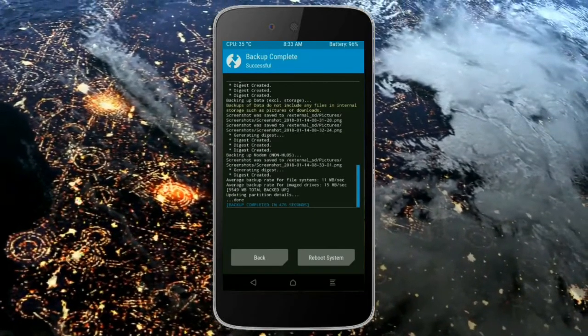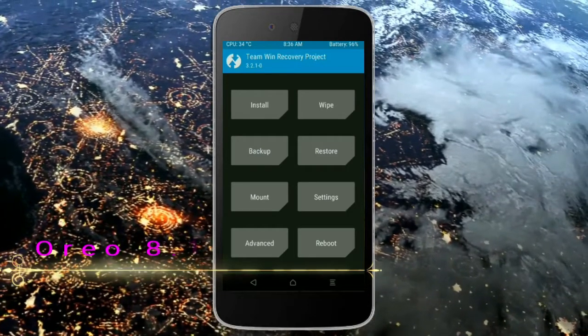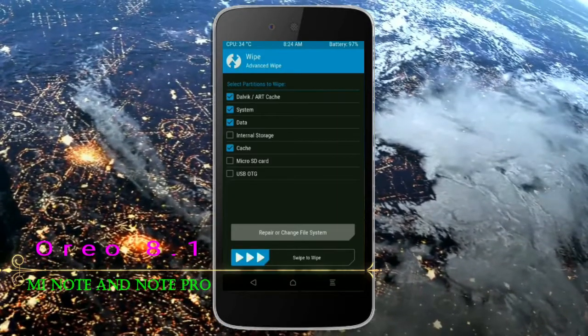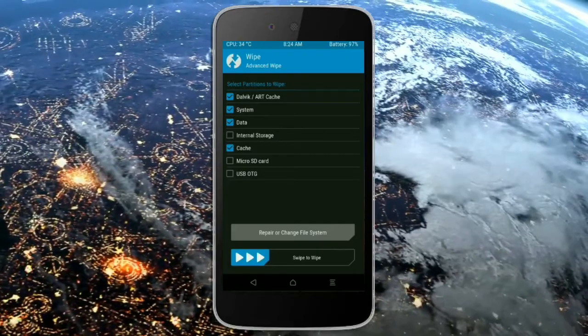Press back. Now we are wiping our temporary data, which will allow us to cleanly install our custom ROM. Select wipe, then select advanced wipe. Select Dalvik/ART cache, system, data, and cache. Swipe right to take action.